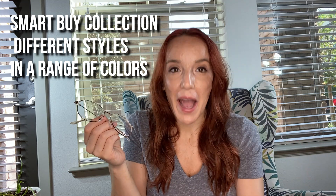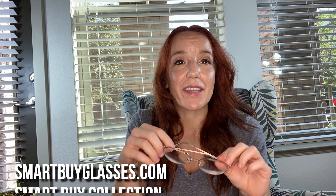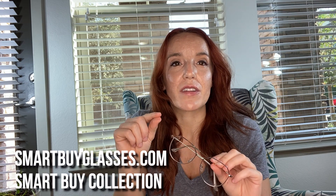I just got glasses this year after needing them for years and putting it off because I thought it was going to be so expensive. Companies like SmartBuy — and their SmartBuy Collection in particular — make it possible to go get your prescription cheaply. You can get a Groupon or something like that for the eye exam.